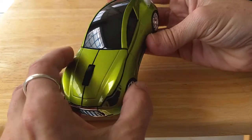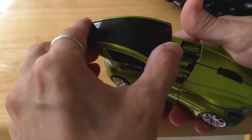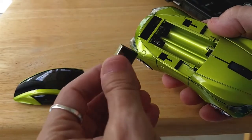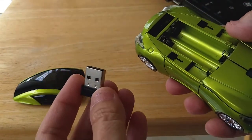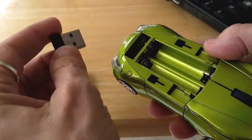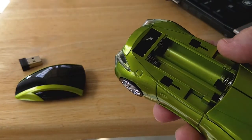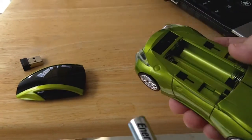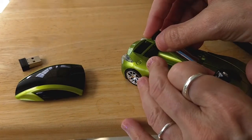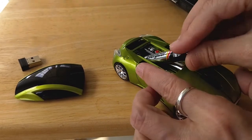To put the batteries in, you slide the hood backwards. Now very important — here's our dongle that goes near the USB drive. If you ever move your mouse or move your computer, store it back in the trunk first, because a lot of these mice get discarded just because the transceiver gets lost. Put the batteries in following the indicator for the positives and negatives.